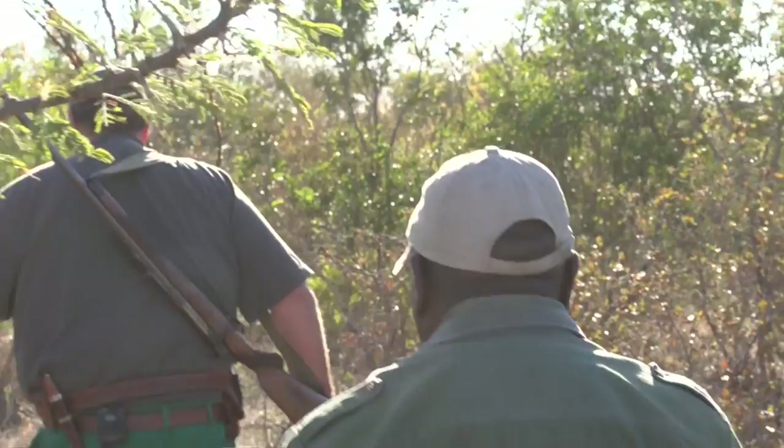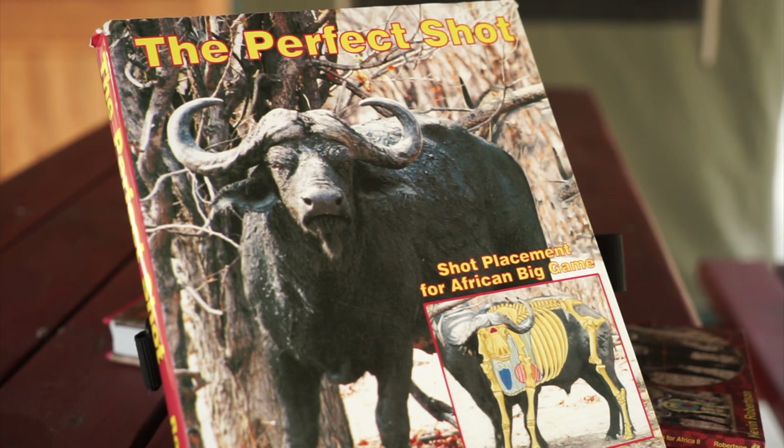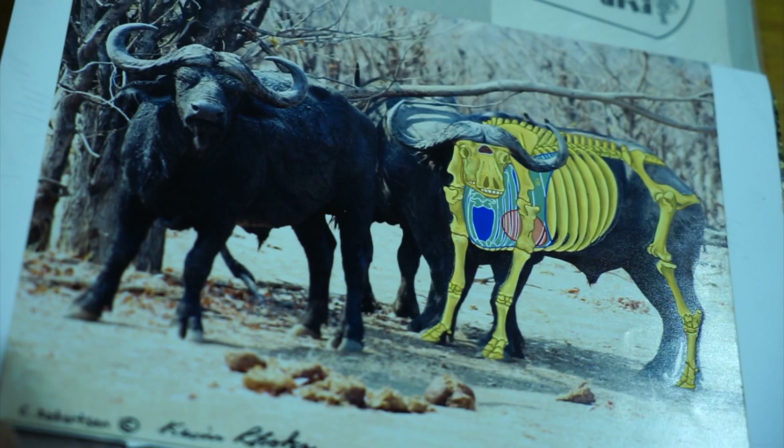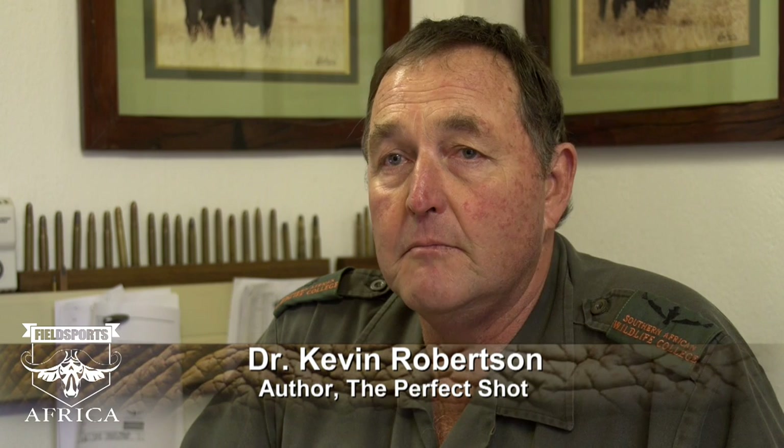What made you decide in the first place that there was a book to be made called The Perfect Shot? Quite an interesting story. I was the only veterinarian that was also working towards my professional hunter's license in Zimbabwe. And the Zimbabwe Professional Hunters and Guards Association used to have a training camp in the Reefer Safari area, which was an hour and a half from our ranch. So I got involved with them as one of their training officers.